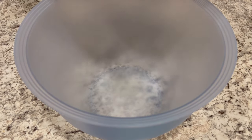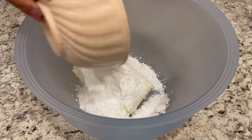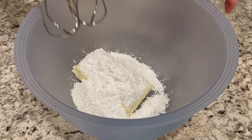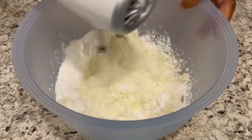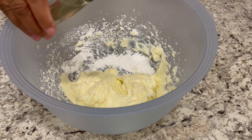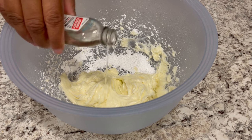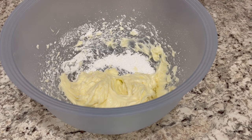First we're going to start off by making our cream cheese layer. I just added eight ounces of softened cream cheese to my bowl, and now I'm adding in some powdered sugar. It's really important to let that cream cheese soften — I normally let mine soften overnight. Next you're going to use a hand mixer and mix it all together. Now I'm going to add in my vanilla. I'm using a clear vanilla, totally a personal preference. If you don't want your cream cheese tinted, you can use regular vanilla and that's just fine. Give it another mix.